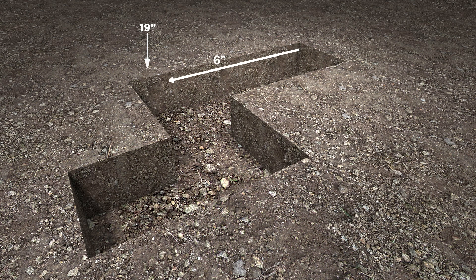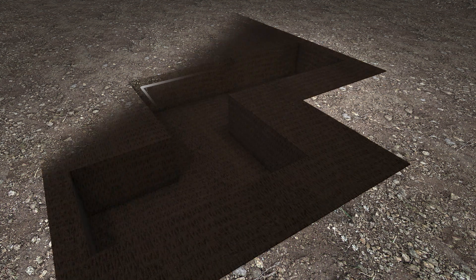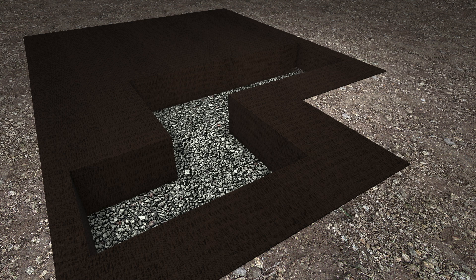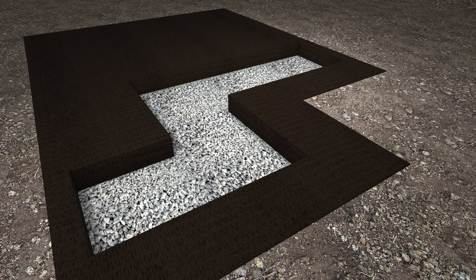Excavate the area at least 19 inches deep. The excavated area should always be 6 inches wider on all sides. After installing a geotextile membrane, spread 12 inches of crushed stone 0 to 3/4 inch by layer of 2 to 4 inches at a time, then level and compact.